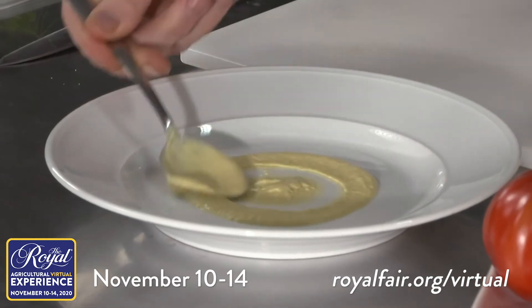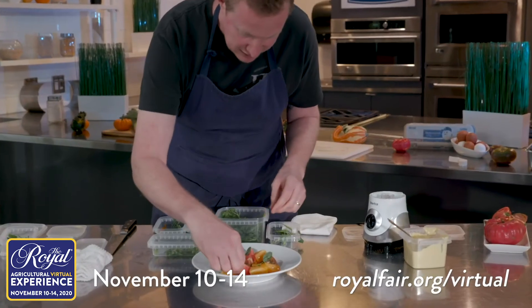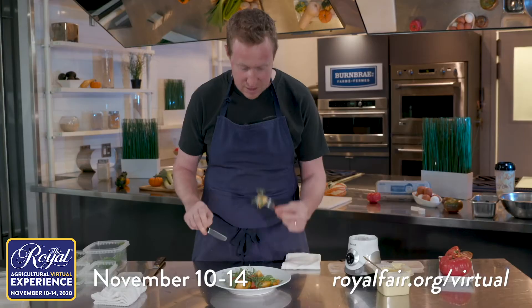Dress the bottom of the plate with the dressing and then add some tomatoes. We're going to use all our different herbs — I don't want to be shy with them. Mint and tomatoes, good friends. I love the juicy tomato and that salt-cured yolk dressing.